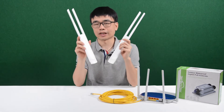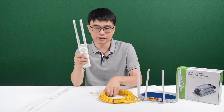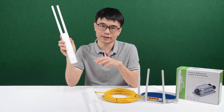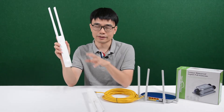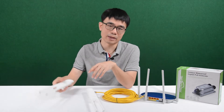This access point uses mesh technology. Technically we can connect the first one to the router using a CAT6 Ethernet cable, and just add the second one to the system by using the mesh technology. The second one does not need a wired connection to the router — it's going to use the wireless connection to the first one. This is the mesh technology.